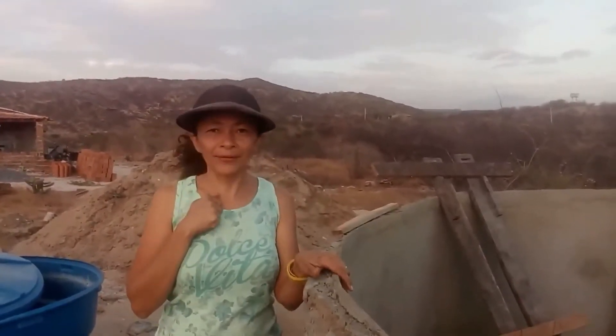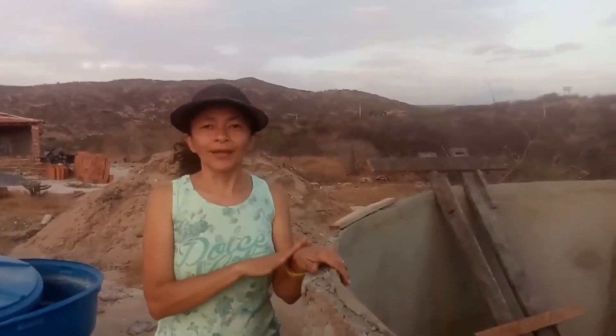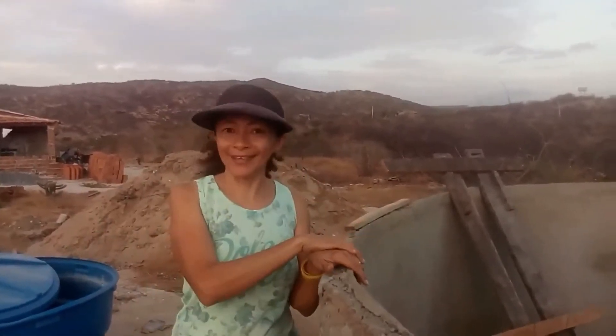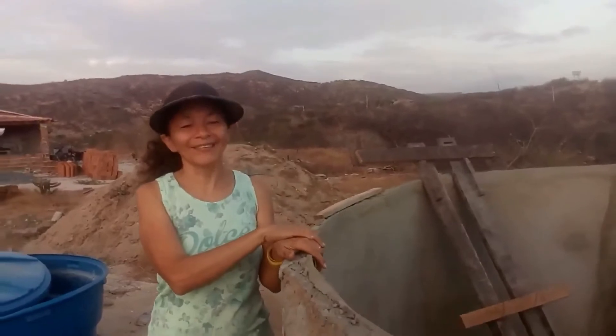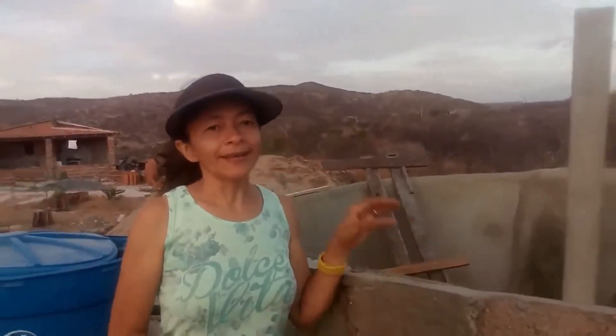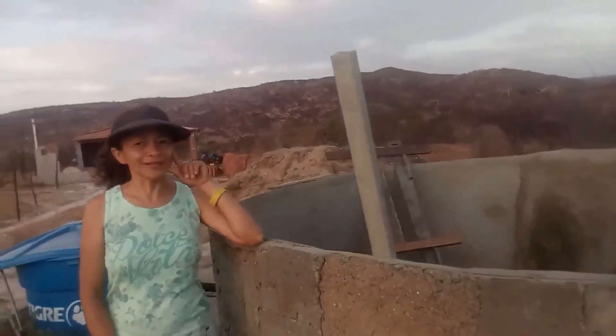E é isso pessoal, eu estou muito feliz com o meu tanque, porque a gente vai passar muito a ferrer com água, porque a água é pouca, só mil litros, e agora a gente vai ter esse tanque. Que legal! Eu vou mostrar para vocês depois o piso, quando a gente fizer e, se Deus quiser, quando ele já estiver cheio eu vou mostrar para vocês.